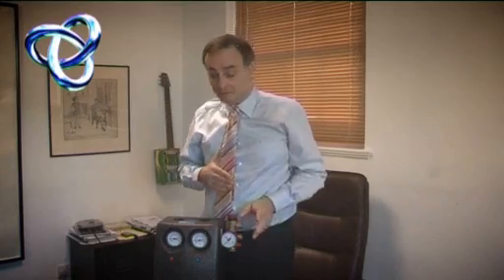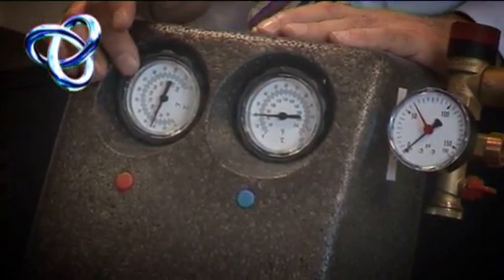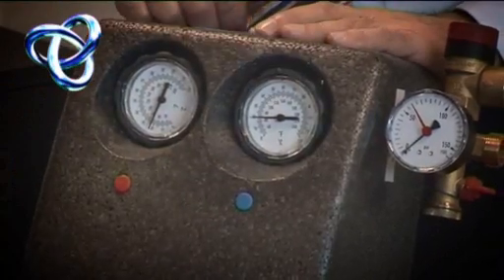Don't worry about it — that's perfectly normal. You mustn't see a permanent drop in pressure. Red for hot: this measures the temperature on the hot side. Blue for cold: this measures the temperature on the cold system.